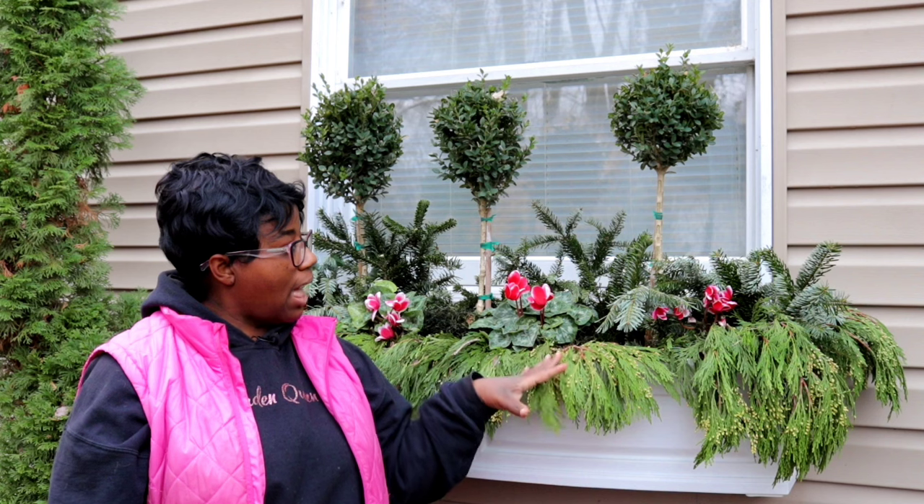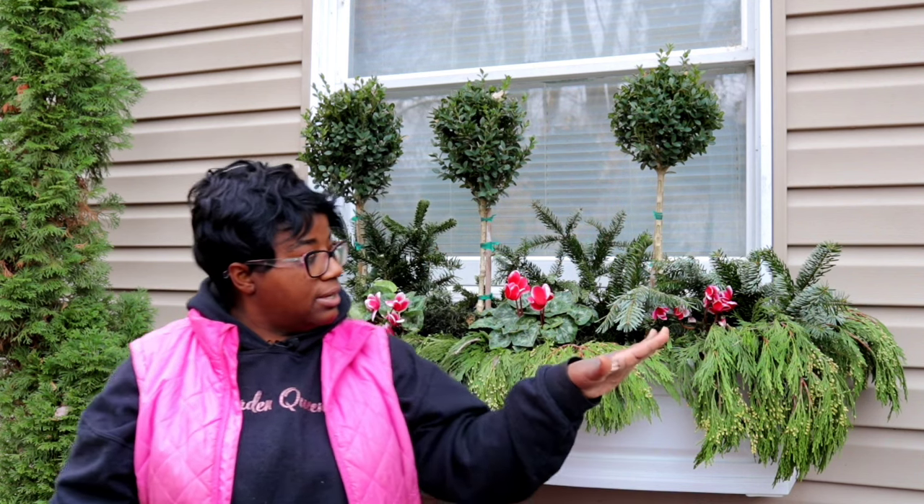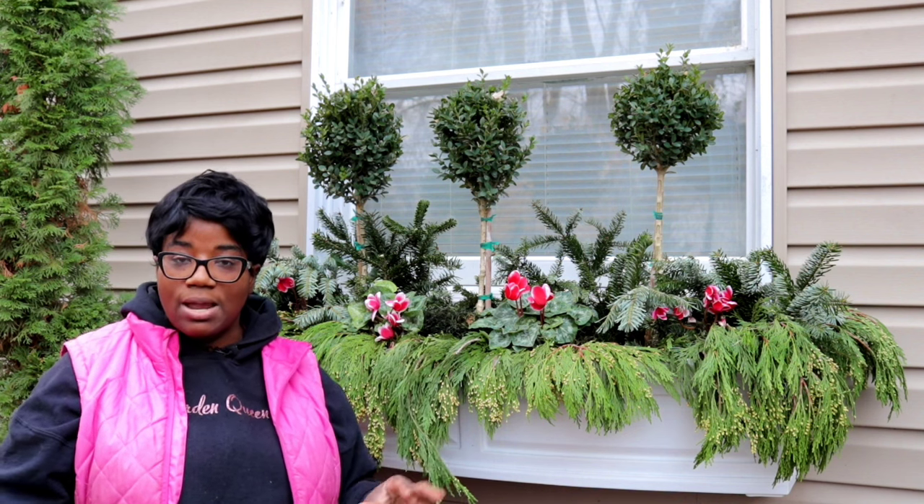When you have fluctuating temperatures, the most important thing is going to be the root ball. You're going to want to make sure that you keep the root ball nice and warm. There are a few different ways you can do that. You can use lighting — the lights will give just enough heat to warm up your soil and keep the temperature just where it needs to be.